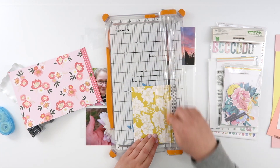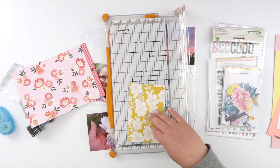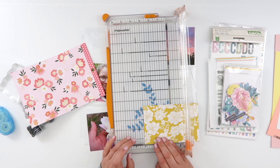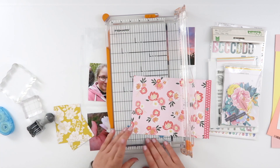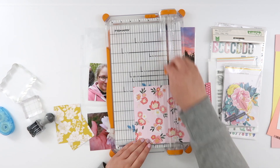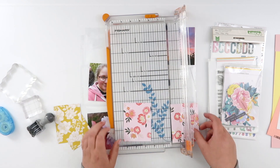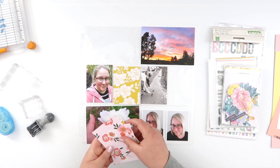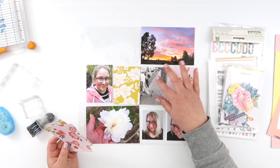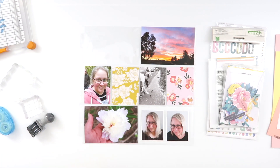I've been through my stash and pulled out a bunch of flowery-themed things, starting with this Hey Hello paper pad. I pulled out a couple of different florals — I knew there were some I loved in there. I've pulled out these two: they're predominantly yellow and predominantly pink, just to go along with the colors in my photos. You can see there's a lot of pink this week, with a little pinch of yellow at the top too, so I kind of want to emphasize that.